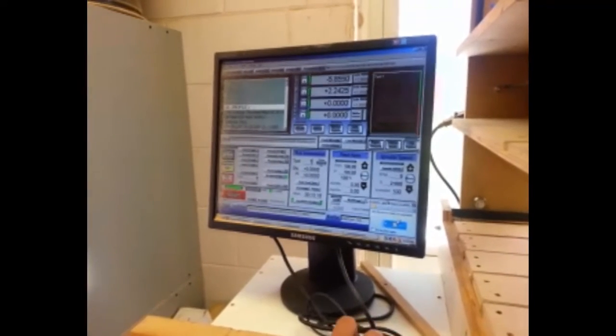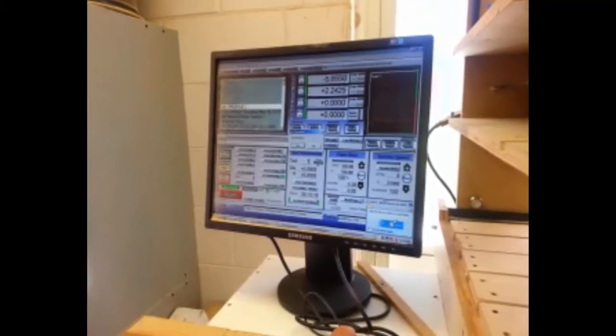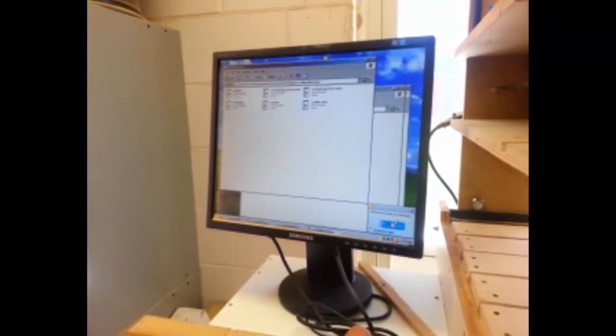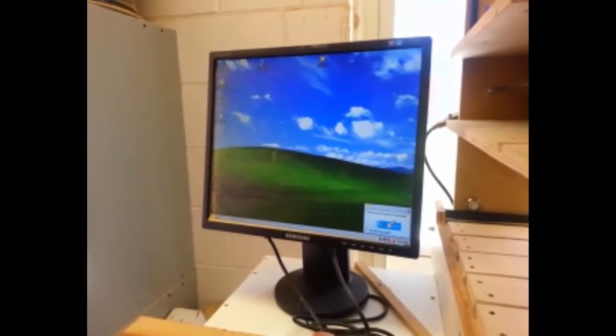Before I get started, I'm going to close out Mach 3. This is the Mach 3 controller software that runs our CNC controller. I'm not going to save my fixture, just close that out. We'll kill these two windows and get rid of those.